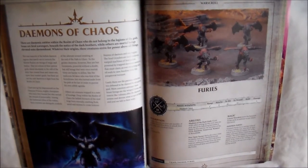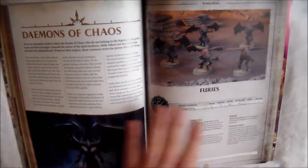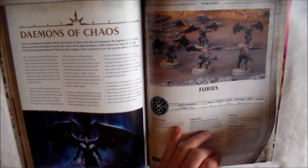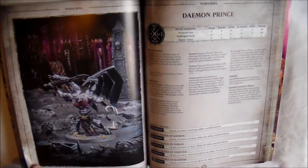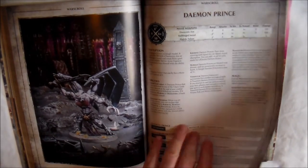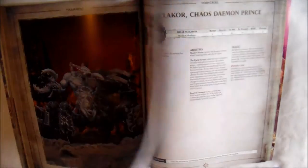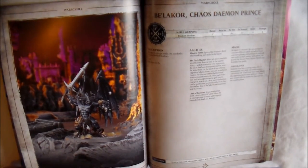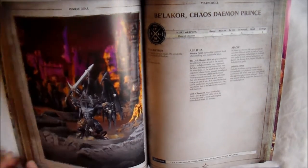And then we're on the Demons of Chaos — it's not a big one, it's pretty small. You get your Furies and a bit of information, plus a picture of Belakor. You get your Demon Prince again with different marks depending on which God you choose. You get your Soul Grinder, and then you get Belakor himself as the Chaos Demon Prince. So that's four War Scrolls and one character for the Demons of Chaos.